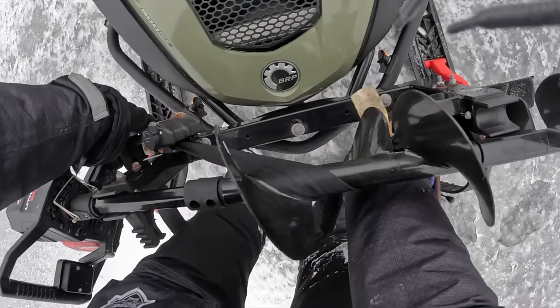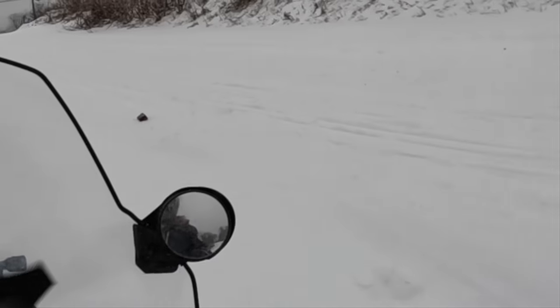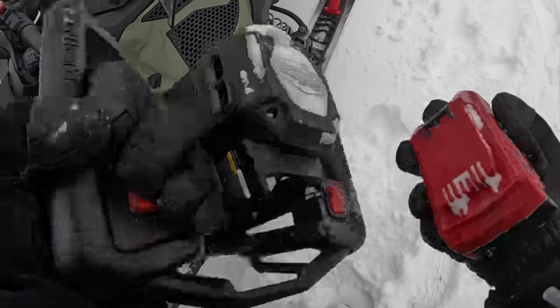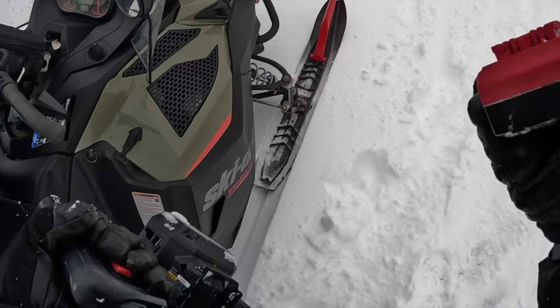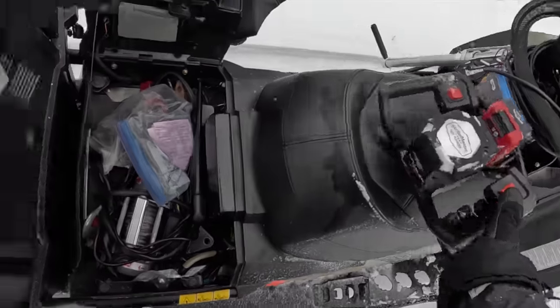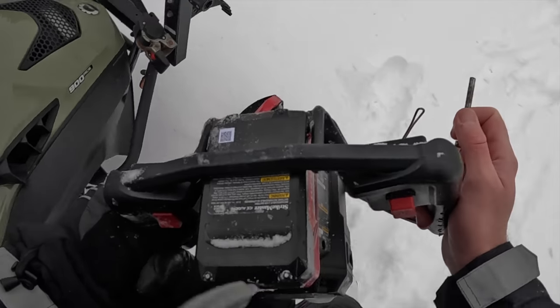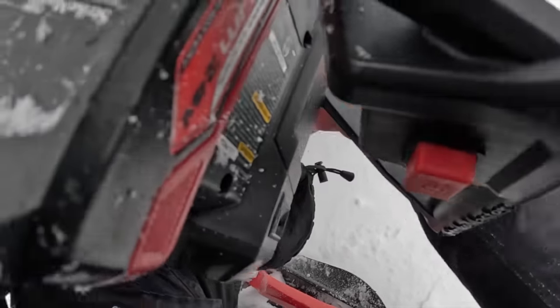Oh man, I can't believe I didn't check that freaking auger bolt. I should have checked the pin before setting her up there. Nothing like popping it off or running it over. Just like an old Nintendo game. Something you always want extras up - you never know what's going to happen. I'm a dummy. I was too worried about all the fishing gear, I didn't worry about checking that auger. Back in business.